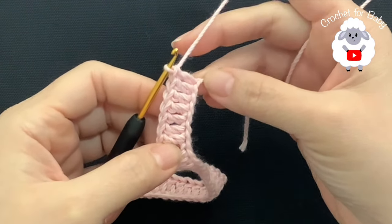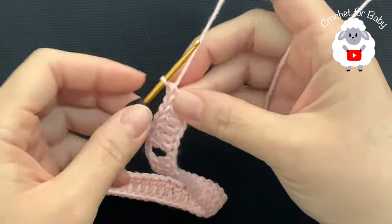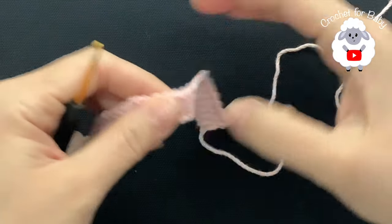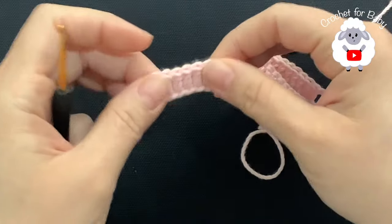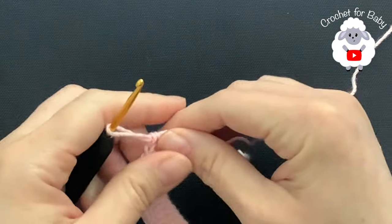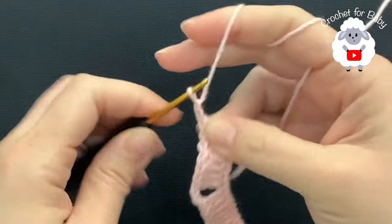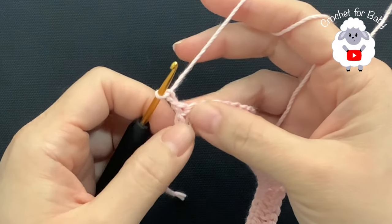I finished this first row. I finished making these last seven double crochets. For this first row I have 55 double crochets — we have seven double crochets, then 13, 15, 13, and then seven including the three chains, so that's a total of 55 double crochets. Now for the second row chain two and turn.